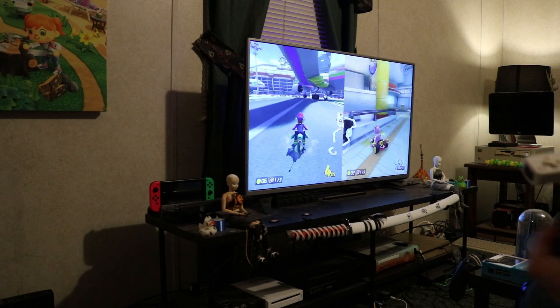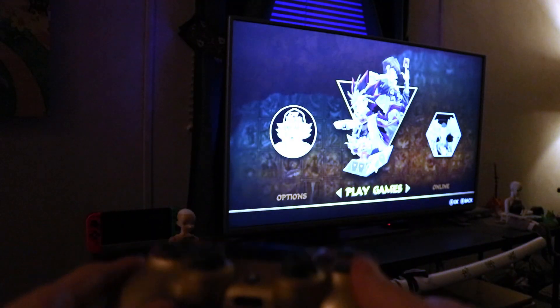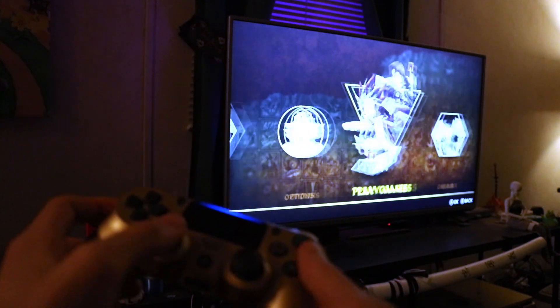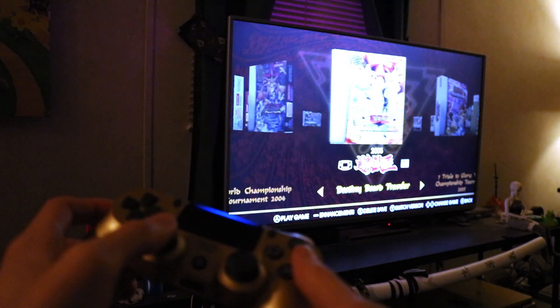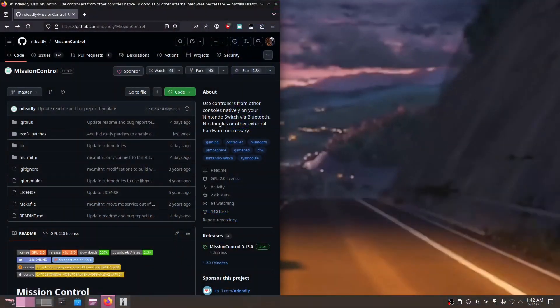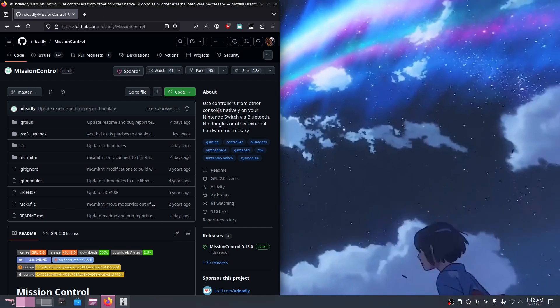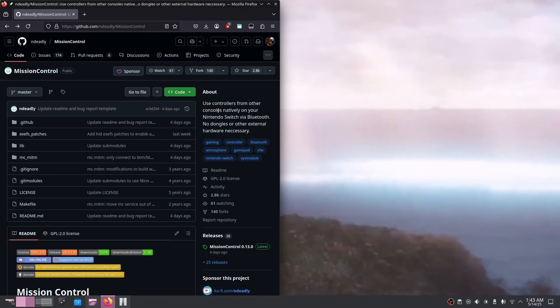To get it set up it's pretty straightforward — you need to go over to the Mission Control GitHub page and you're also going to need to have Atmosphere on your Nintendo Switch. As of right now this Mission Control plugin only works under Atmosphere, and this can be on an EMUMMC or installed internally to the Switch itself.